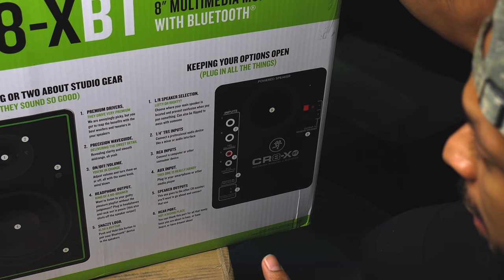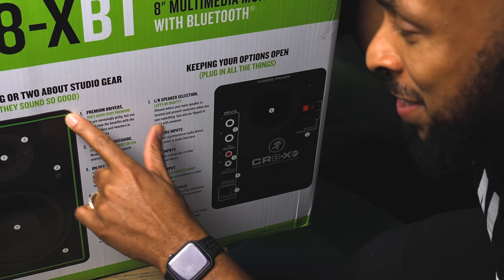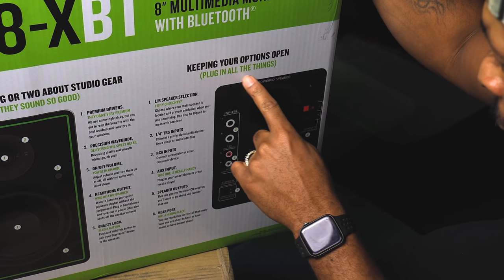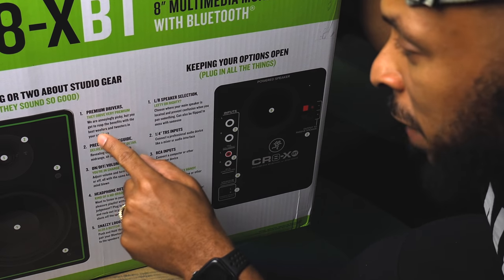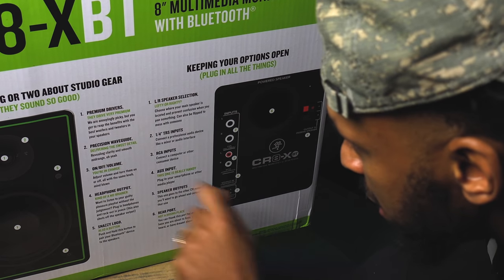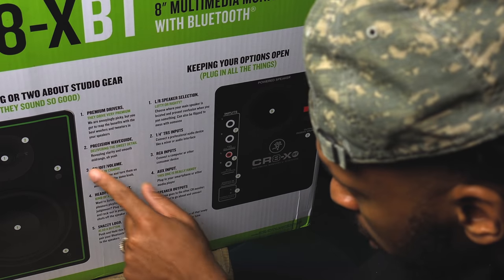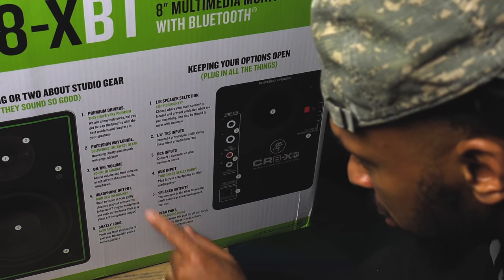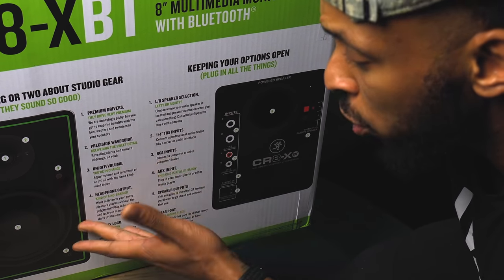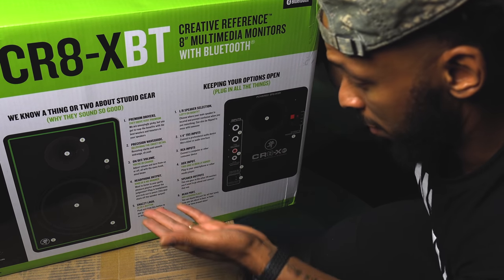CRA Bluetooth monitors. We know a thing or two about studio gear — why they sound so good. Keep your options open, plug in all the things. So they have premium drivers and a precision waveguide delivering sweet detail. On or off in volume — you're in charge, adjust the volume and turn the knob on them. So if you don't have a monitor controller, you'll be able to turn the volume up and down directly on the monitors.